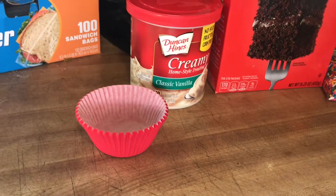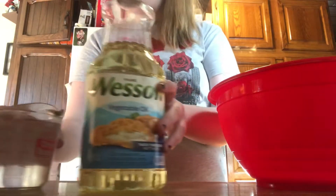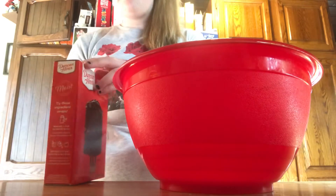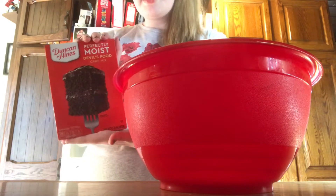I also have some red cupcake holders. I also forgot to say you will need vegetable oil and some water. So we're going to set this aside for right now, get our bowl, and open up our cake mix — it's the Duncan Hines Devil's Food cake mix.